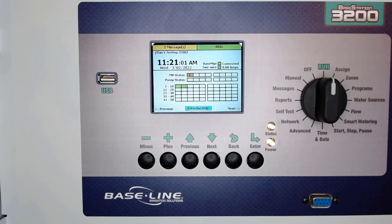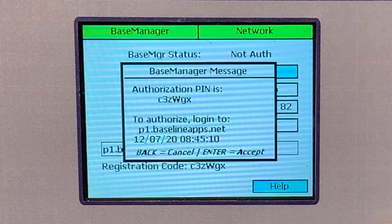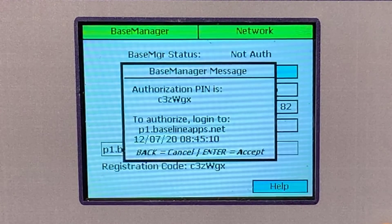If you haven't connected your controller to base manager yet, use the authorization code that shows up so you can add your new controller to an existing base manager account. You'll need to follow the instructions along with the code, so it's a great idea to take a picture of it before heading back to the office.